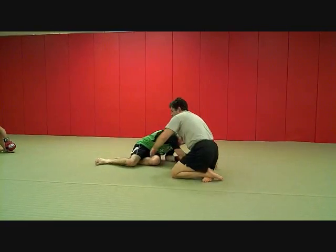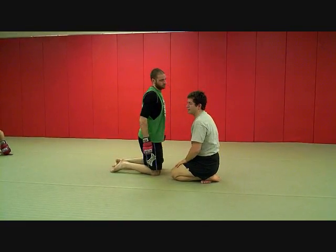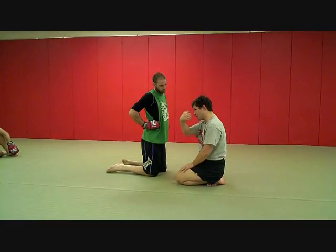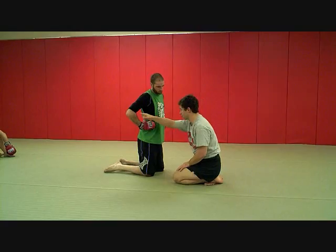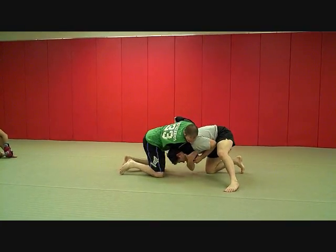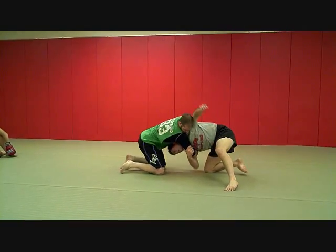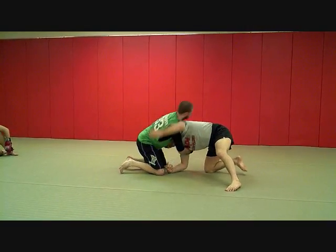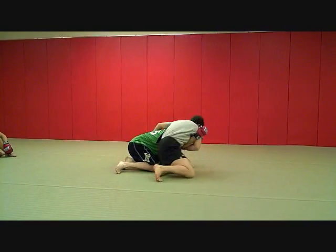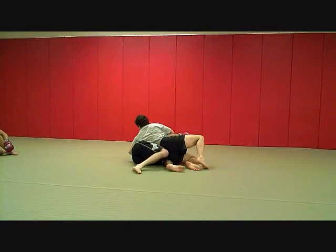So you guys don't get confused — what arm reaches across? That same arm that was inside has got to be the arm that reaches across. And sometimes you have trouble getting to that elbow. Like Cody locks us up and I can't get to that elbow easily — I can always pull the arm down with the other arm and then grab here. Then I'm coming up at that kind of awkward angle, going over the back, then rolling my head out, and I'm driving in and finishing right here.